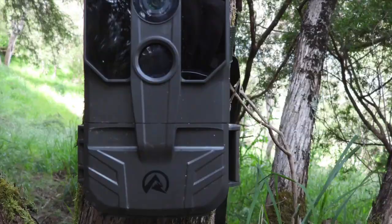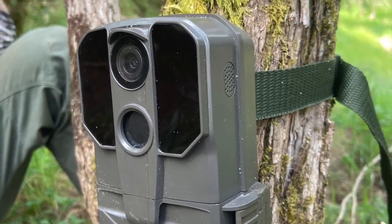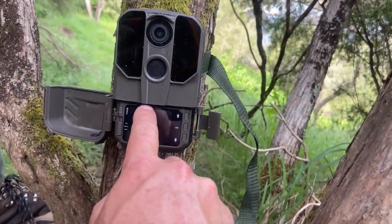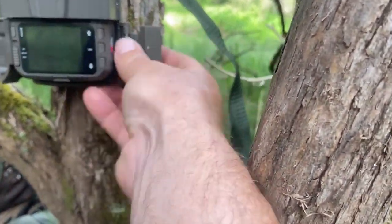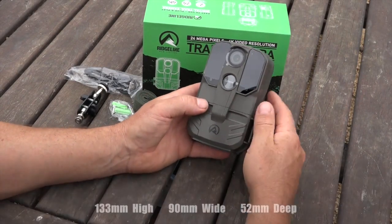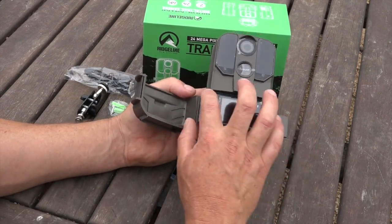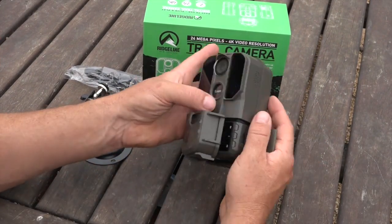It's the Ridgeline 4K camera. Here's the camera out of the box. One of the main things I like about it is that when you open it up, it's a nice sealed off little small section with just the screen in it — not the whole camera opening up like the traditional stand where the whole lot opens up to get access to the batteries.